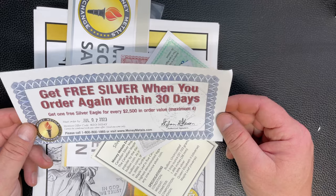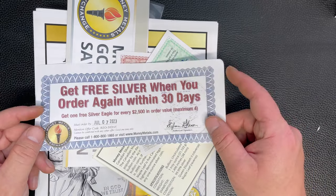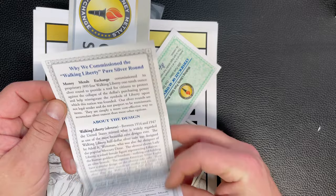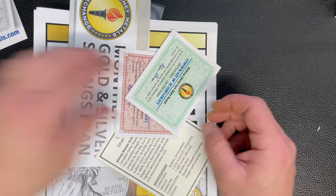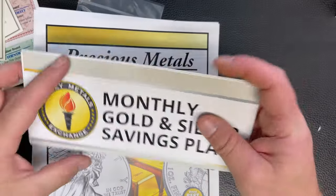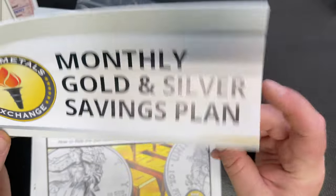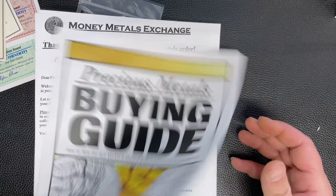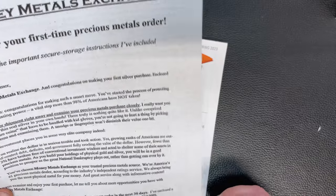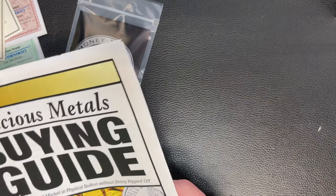They included a little packet with assorted marketing materials: an offer for free silver if I order again within 30 days spending $2,500, a certificate of authenticity for my Walking Liberty, pamphlet on the monthly gold and silver savings plan, a buying guide, information on my first order, and a little newsletter about investing.